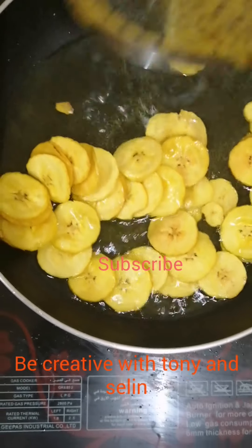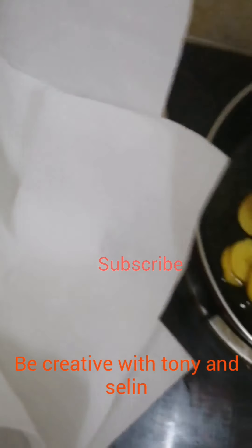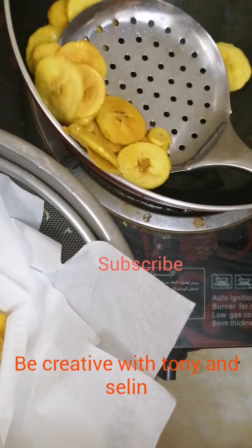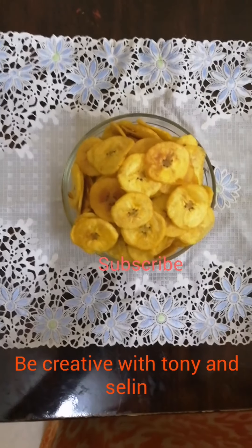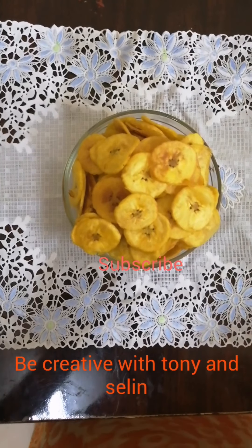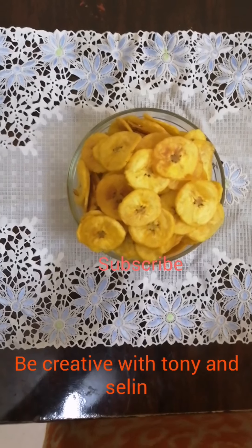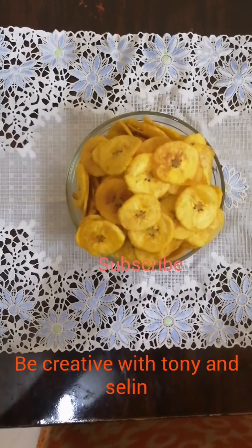Now we have the chips ready for the curry. Now we fry the chips as well — we are ready for the chips. I am ready to go. See you in the next video.